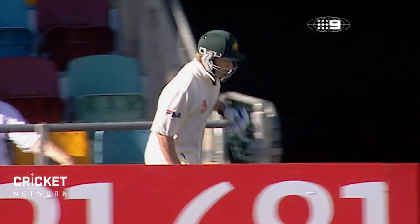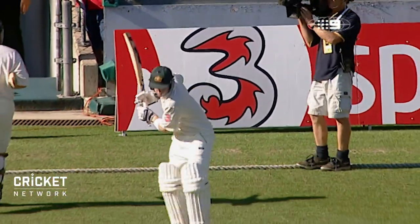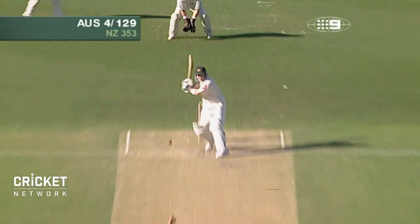Michael Park — a tremendous ovation coming out of the crease. First test on home soil. And he's away now. It's a very impressive stroke.